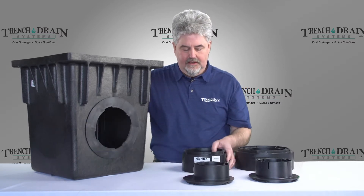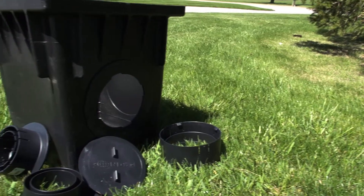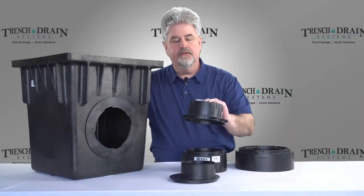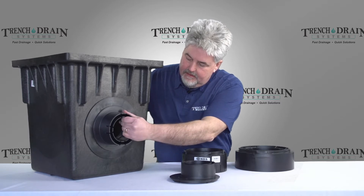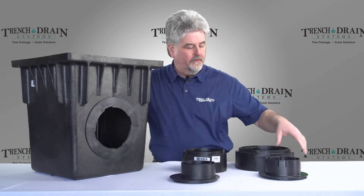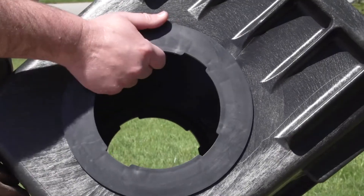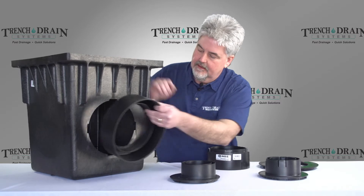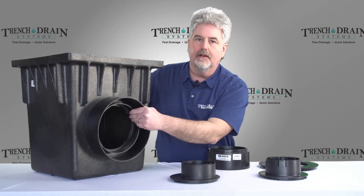So we have the 6 inch, we have the offset 3-4 inch, we have the regular 3-4 inch that fits corrugated pipe, and we also have an 8x8. How this is put in is by removing the spacer ring, and then you can go to the larger outlet pipes.